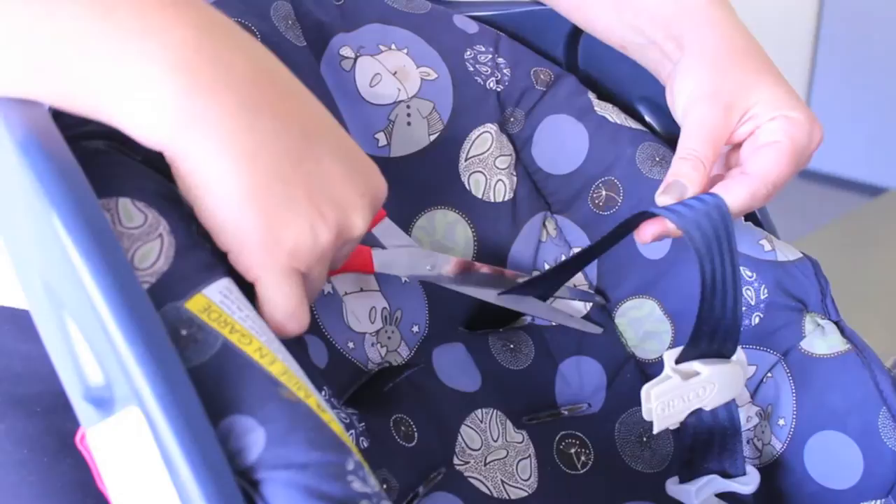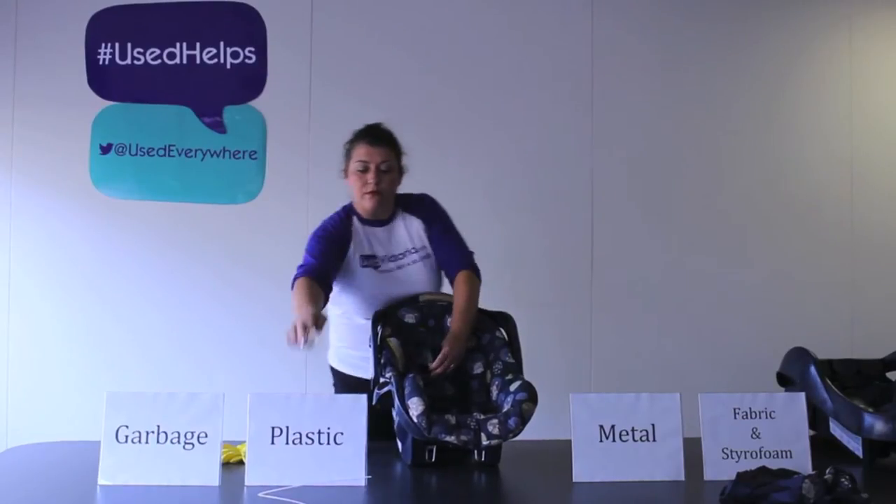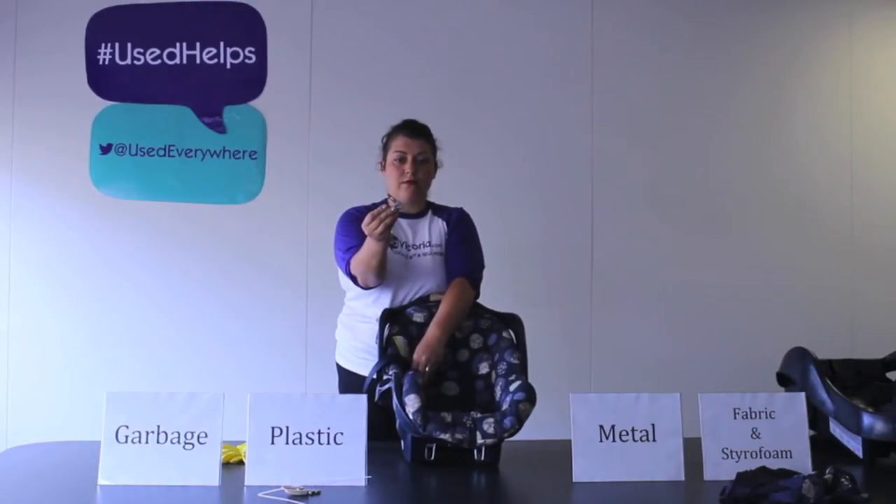Grab the car seat straps and cut them to remove the seat belt fasteners. Solid plastic pieces can be recycled, but metal and plastic pieces together are garbage.